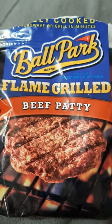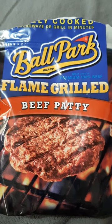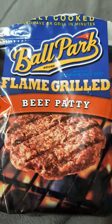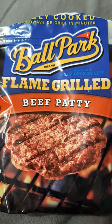I was looking at this one and another brand I had never heard of, so I decided to go with Ballpark because I've heard of them.